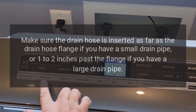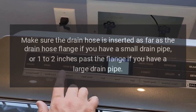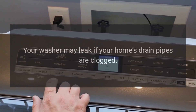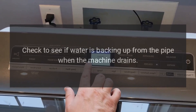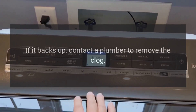Make sure the drain hose is inserted as far as the drain hose flange if you have a small drain pipe, or one to two inches past the flange if you have a large drain pipe. Your washer may leak if your home's drain pipes are clogged. Check to see if water is backing up from the pipe when the machine drains. If it backs up, contact a plumber to remove the clog.